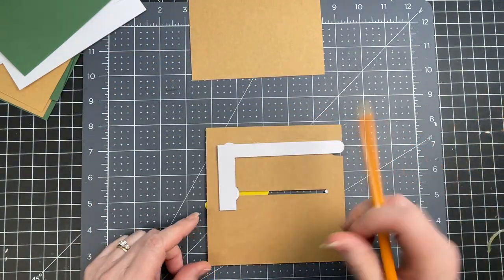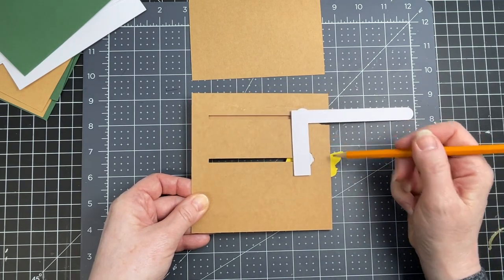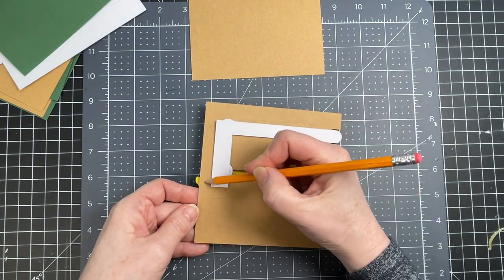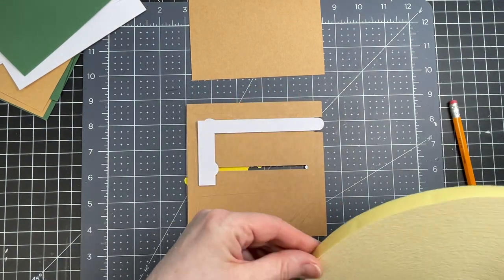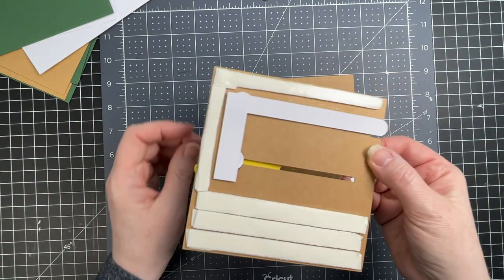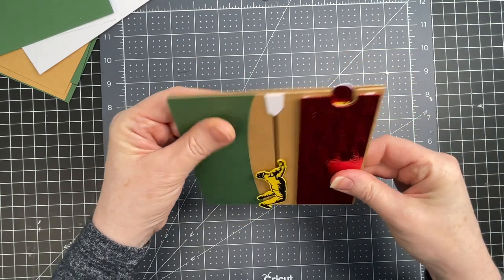I'm going to flip my piece over and put foam tape all along, avoiding the mechanism as much as possible. The mechanism goes all the way here, so I know it's okay to have foam tape above and along the edge. Again, I'm going to put two layers of foam tape because my foam tape is very thin. If you have thicker foam tape you can probably get away with only one layer. Just to be safe, I went with three layers of foam tape. I'm removing the backing and this panel gets adhered exactly to that back panel.